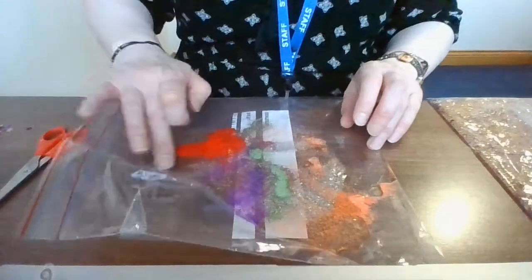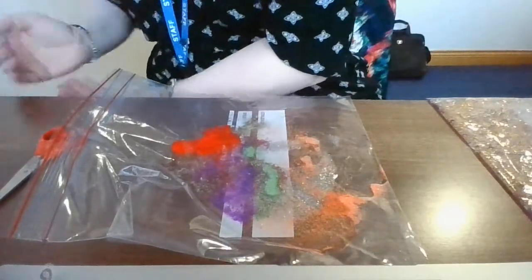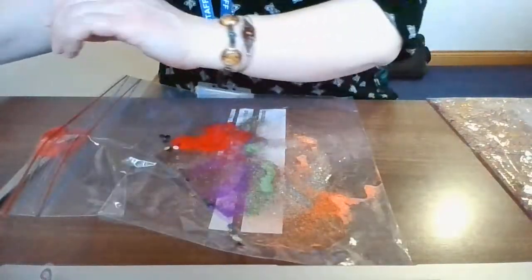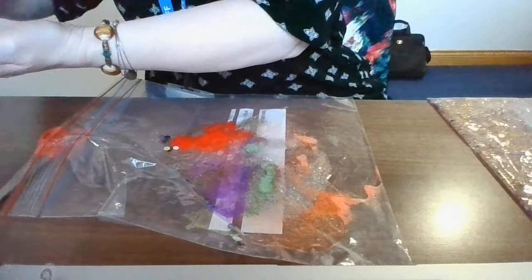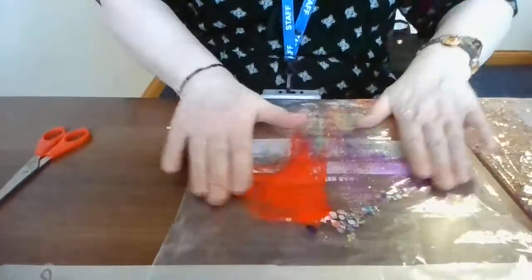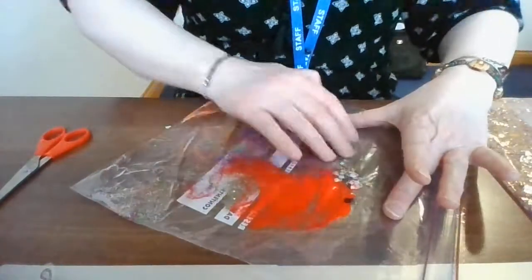Now I think that might be enough. Try not to get it on the outside of the bag or it gets all sticky. We're going to put in some coloured sequins — I've got a selection of coloured sequins — just going to drop them in. And I've also got these little emoji-like shapes. Now we're just going to seal the bag, making sure we've got all the air out of it. You can shake it every so often. I'm just trying to spread it round the bag.